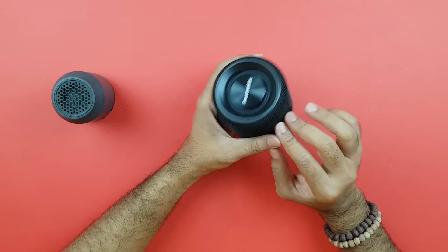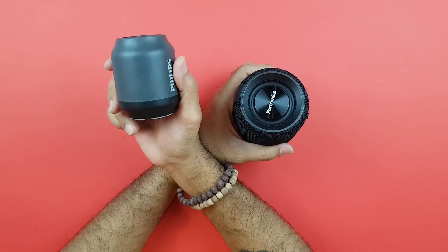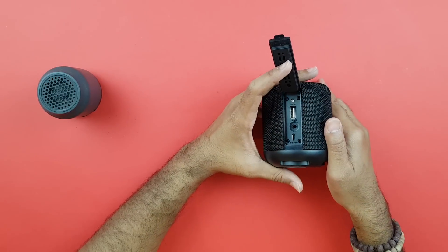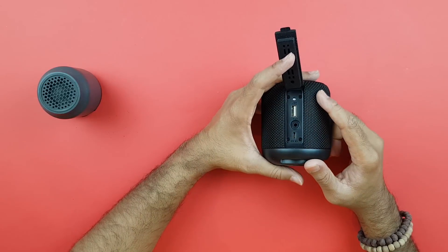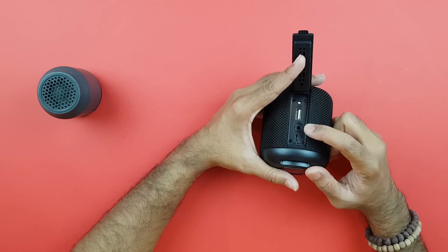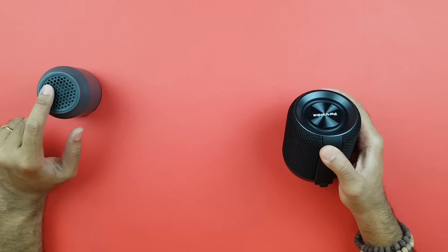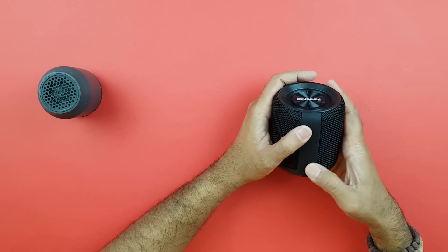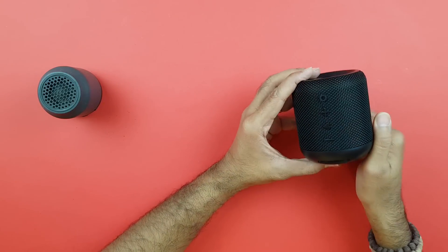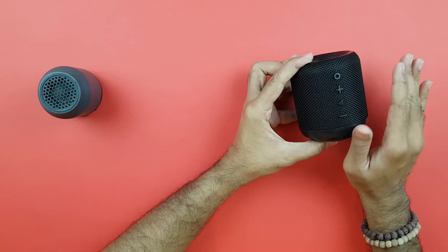The Sound Drum has two drivers inside plus a base radiator on top, giving a 360-degree sound experience — similar to the Philips BT50B in that regard. On the side, it clearly beats the BT50: you have a USB port to plug in a pen drive and listen to songs, an aux port for non-Bluetooth devices, a micro USB for charging, and built-in FM radio — which you do not get with the Philips BT50B. Having built-in FM is a really nice addition.